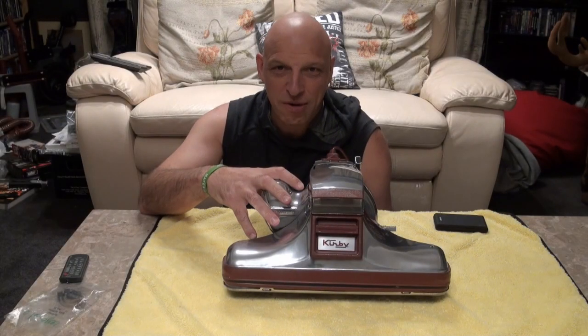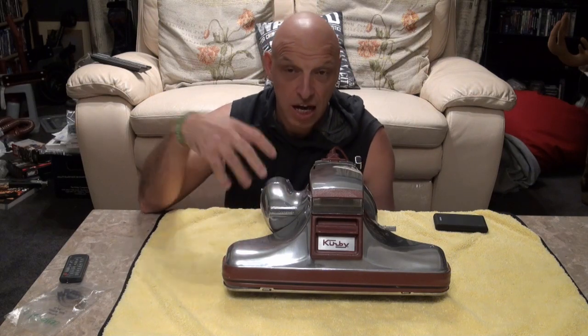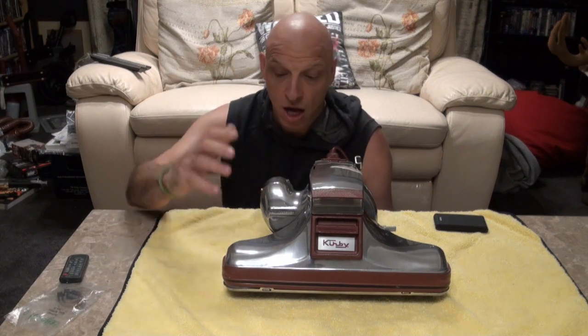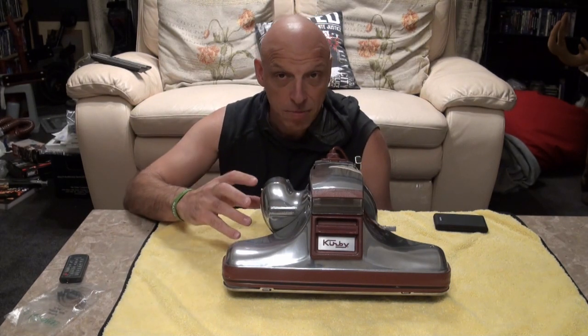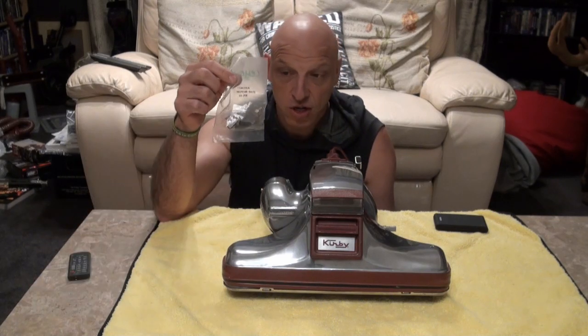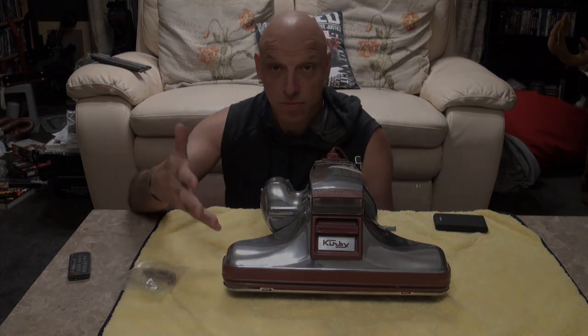This is the Legend 2 we're going to be working on. It's the one I picked up a couple of months back. I'll put an eye card up so you can see the condition it came in. So what I'm doing is totally refurbing it - I'm going to take it apart today and start fitting the new brushes. I'll zoom in so you can see me taking it apart.